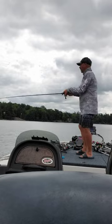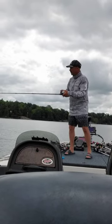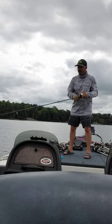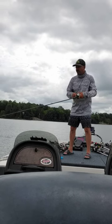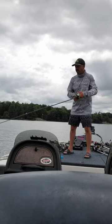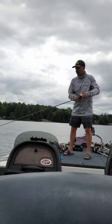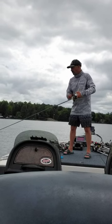I didn't hit any weeds, so I'll favor it in a little bit more. I'll crank it down and just kind of walk it along - it'll walk its way right through those weeds. And the fish, if they're out here, they'll eat this. I just hit a weed, so that's good.